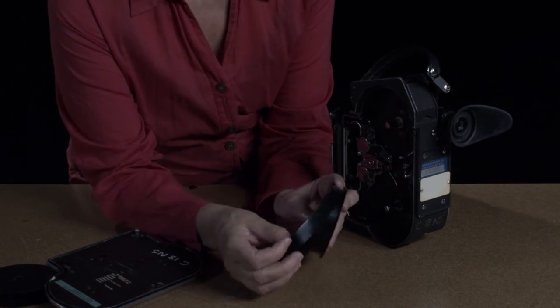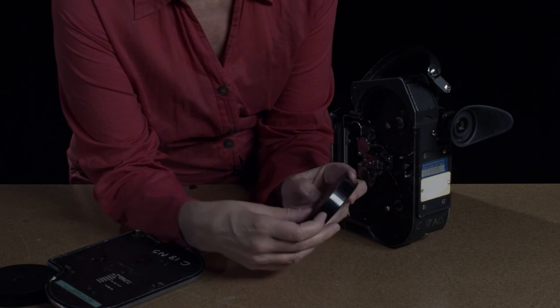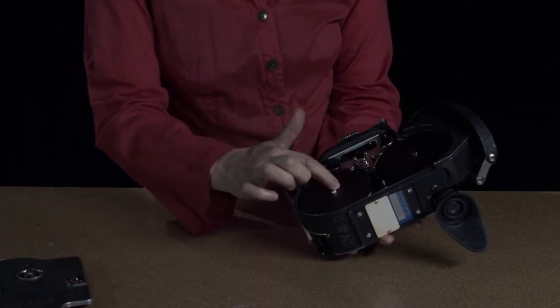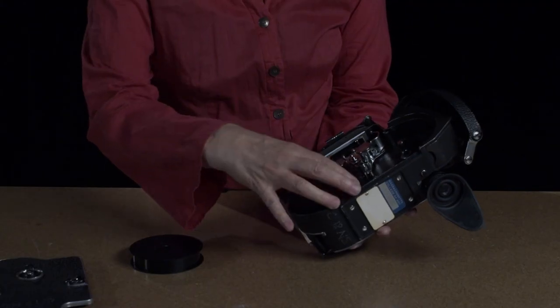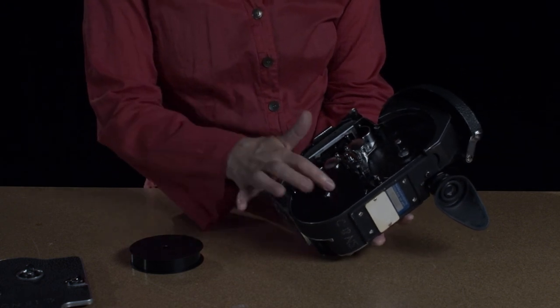Here is the dummy roll — it's unexposed film that we can give you to practice loading. When you've finished shooting, the film will be on the take-up spool, and that's what you take out and send to the lab. You'll take out the take-up spool, put it in the box, and send it to the lab. Then put the extra spool back in position for the next person — don't forget to give that to the next person.